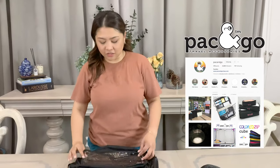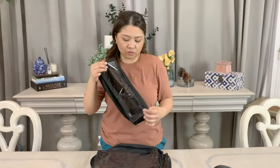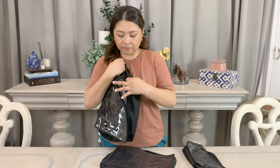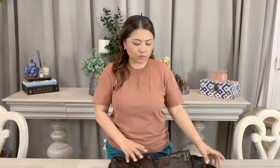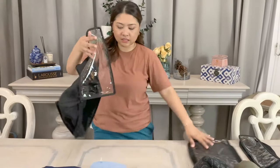Now that we're done folding all the jackets, we are going to pack them into my luggage. How do I do that? With the use of my ever-so-reliable packing cubes from Pack & Go. This is the Demi Cube — it's a very thin packing cube which I use for undergarments, tank tops, and socks. Then this is their standard cube, which is kind of thick, and this one is a medium cube, which is very thin. I'm going to make use of three packing cubes for these jackets.